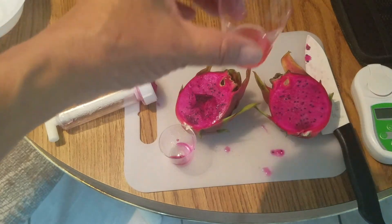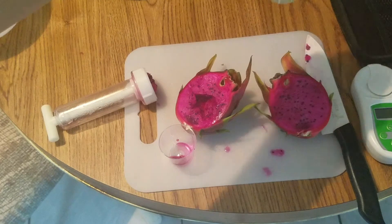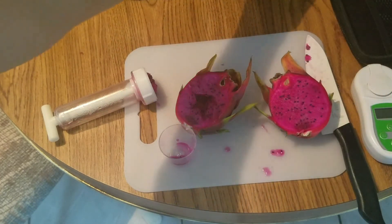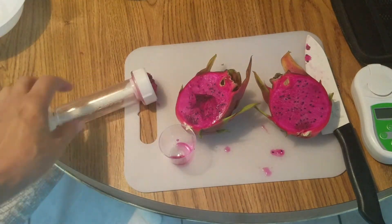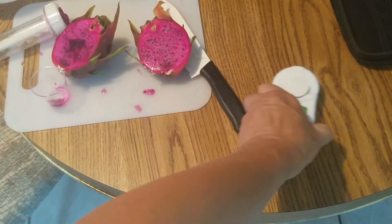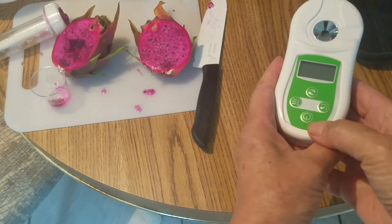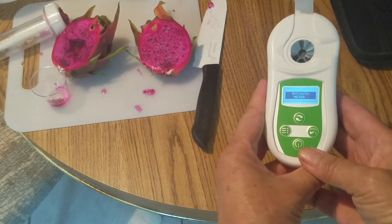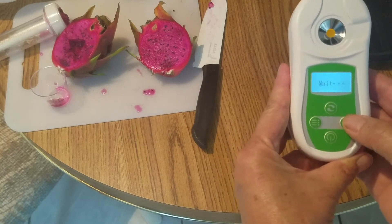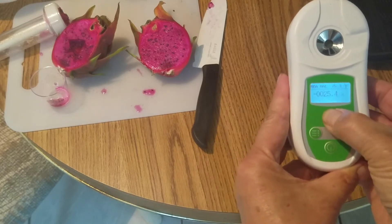I got the watermelon juice and some grape juice. I want to just test them to see what the difference is between these two. I'll remove this one now, have the meter, and turn it on.